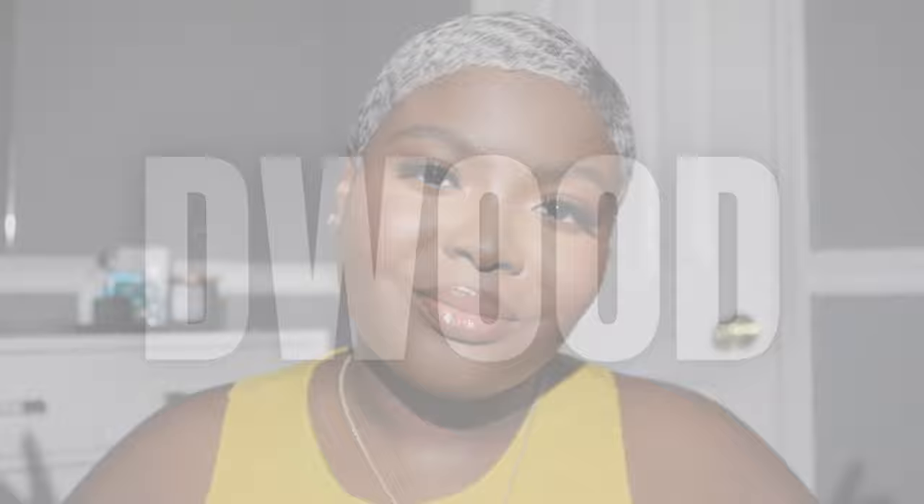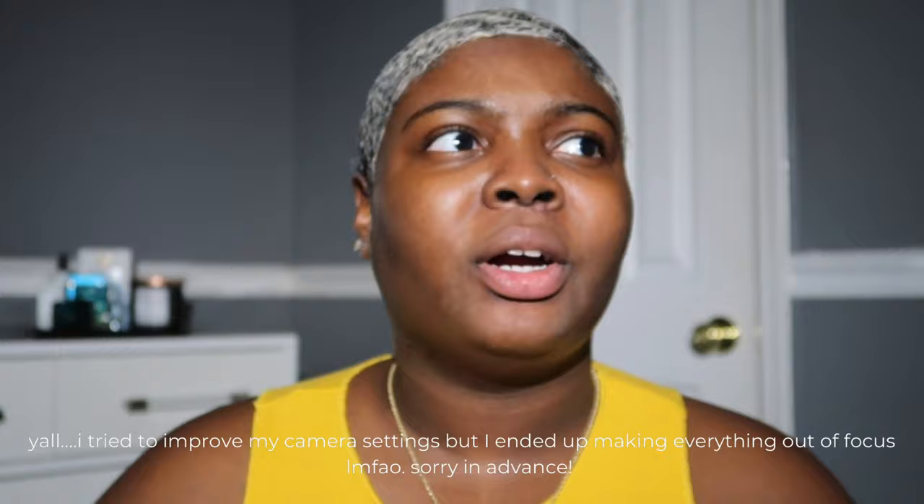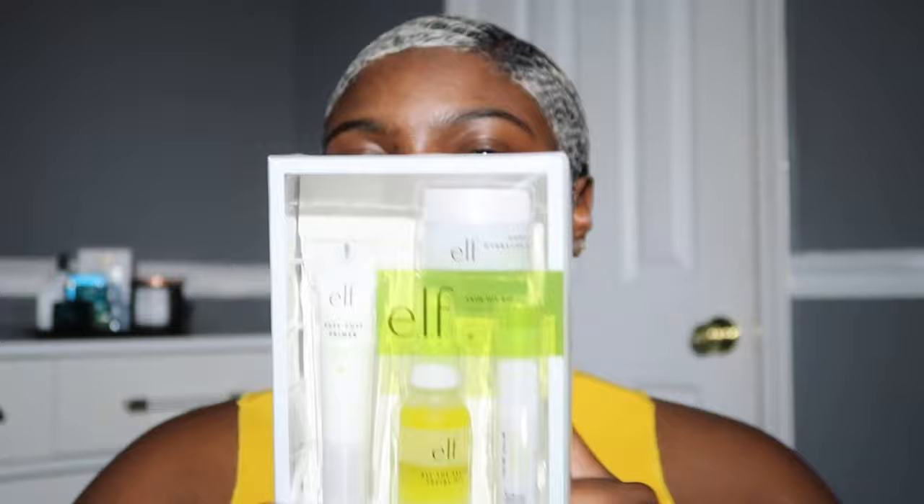Make sure you're subscribed! So I picked up a primer and moisturizer. I was actually looking for an ELF primer that people say reminds them of the Hydra Grip, but I couldn't find it at Target. So I picked up the Skin Hit Kit, which has a moisturizer, a lip balm, facial oil, and a primer — never tried these products before.